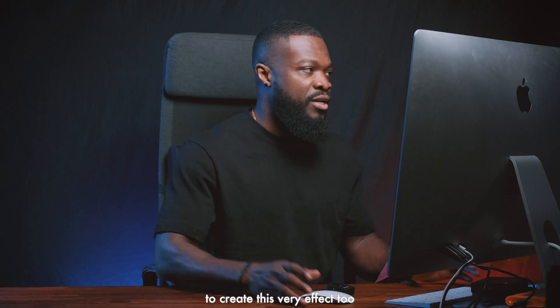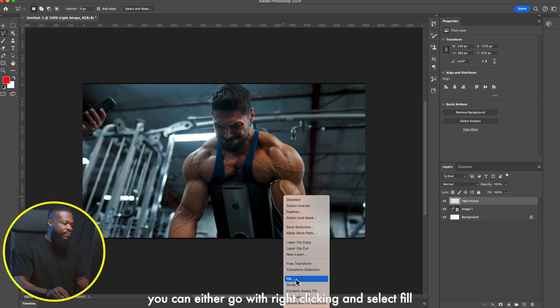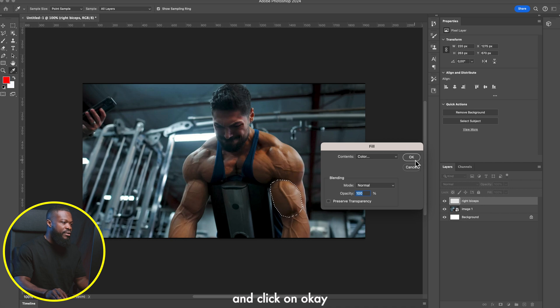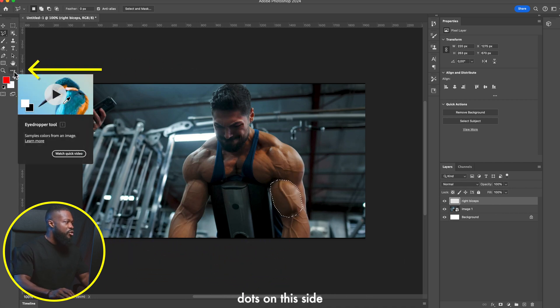Select the Polygonal Lasso Tool — you can also use the Pen Tool. Right-click to find and select the Polygonal Lasso Tool. Select around his right bicep; be rough here but take your time to get it nice and clean. Now we want to highlight this with a color. Right-click and select Fill, choose red, and click OK — it will fill that selection.